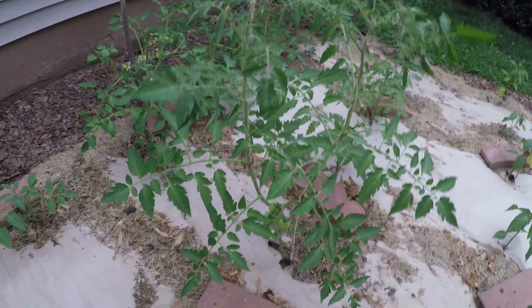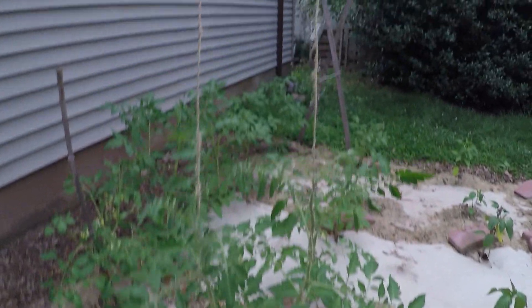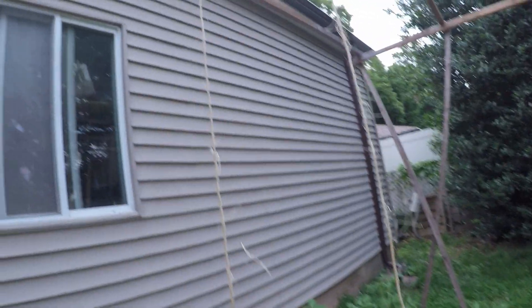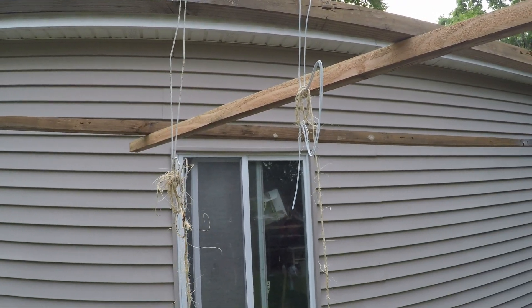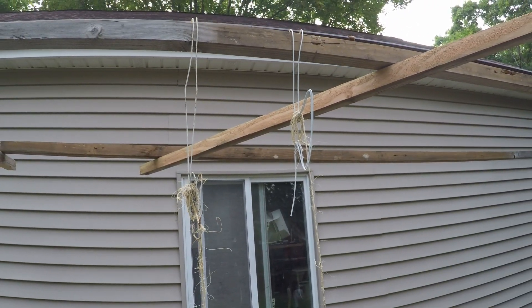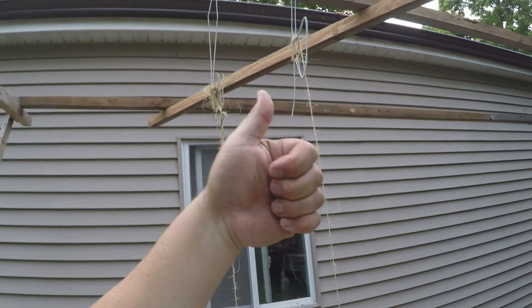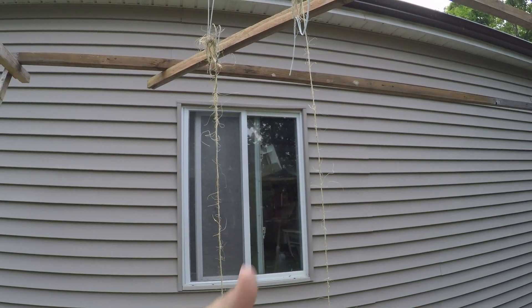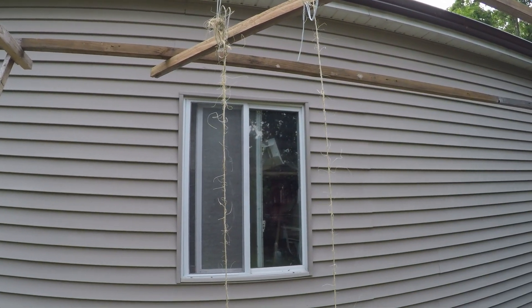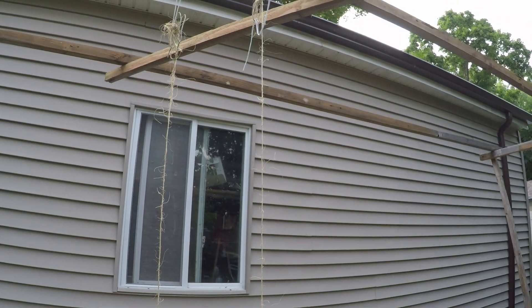I'm just going to go grab the hose and give these plants a little water now. I just wanted to get my first set of tomato hooks up onto the trellis — it's easy to do, you might want to give it a try. That's it for today. Hopefully you found this interesting; if you did, please give it a thumbs up — I always appreciate that. Consider signing up to be a subscriber to the channel as well. Have a great day, bye now.